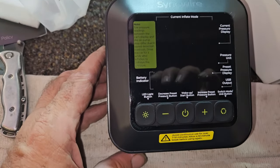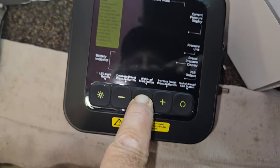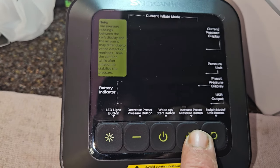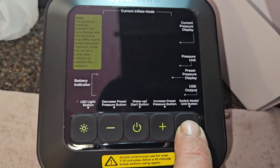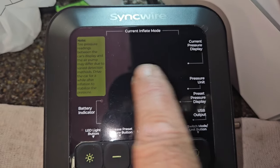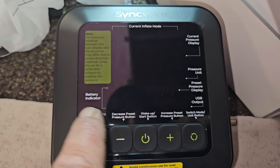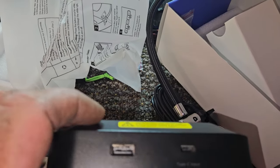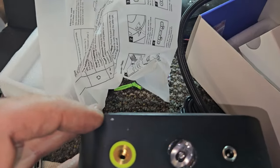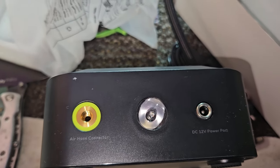I haven't read the instructions but it looks like we've got a power button, and the thing does have a light on it. There are buttons to decrease and increase pressure, a wake/start button, LED light, and a mode switch. It displays current pressure, has a pressure unit selector, USB-out with both Type-C and regular USB ports, a battery indicator, and a 12-volt charging port.